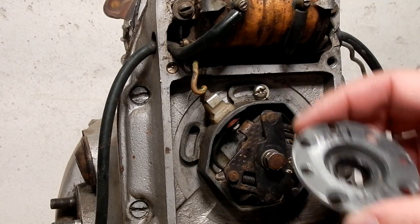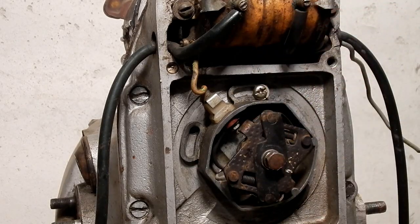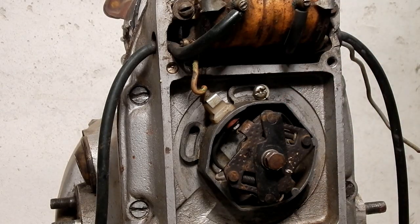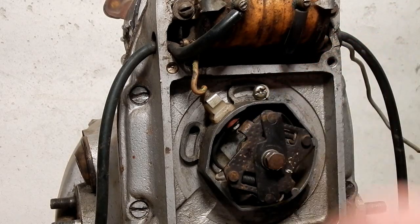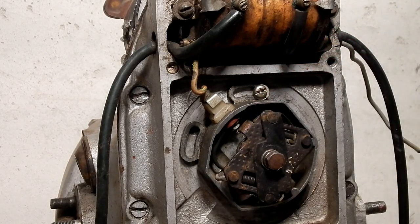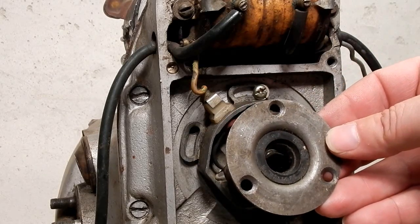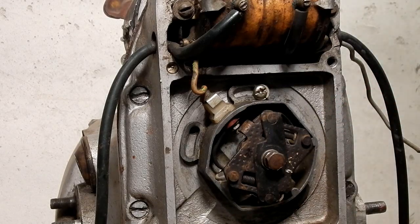The older Urals have four screws to hold the camshaft retainer in the back. The newer ones have a lip on them. Otherwise they're pretty much the same. On the Dniepers they use three screws and we're working on a three screw adapter kit.